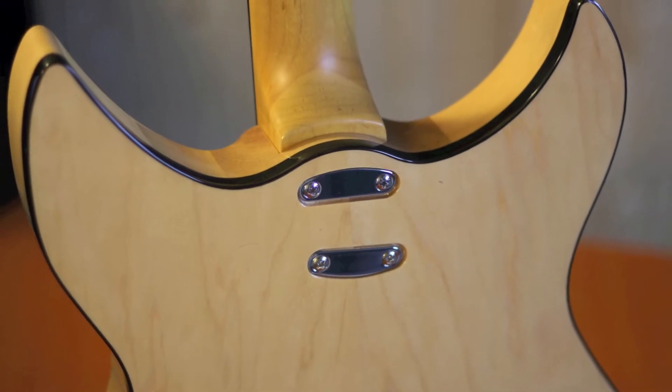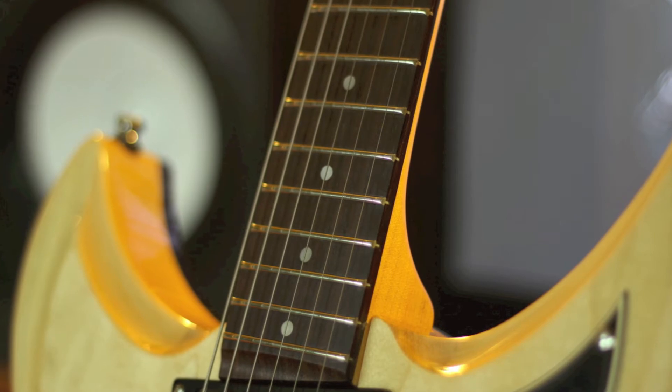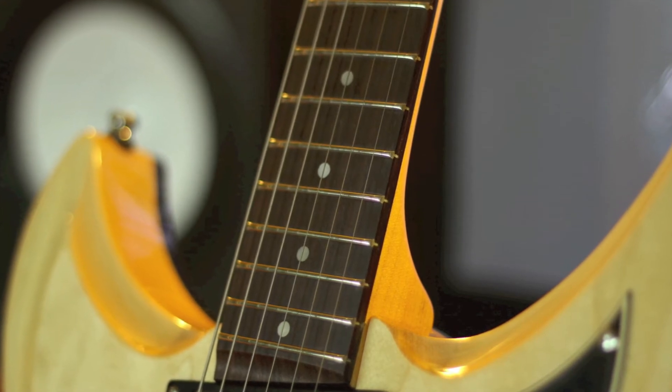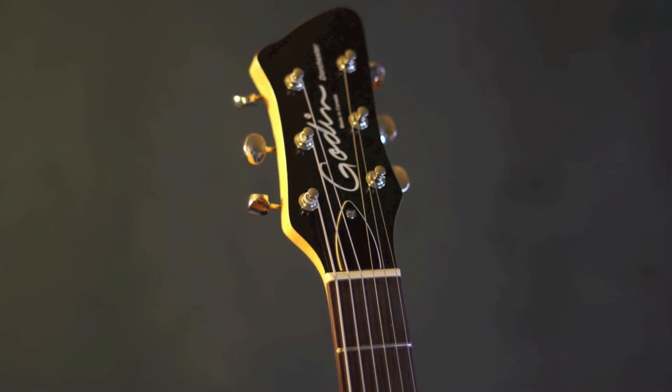It features a rock maple neck, an ergo cut rosewood or maple fingerboard, a 12 inch radius, a nut width of 1 and 11 sixteenth inches, a scale length of 25 and a half inches.